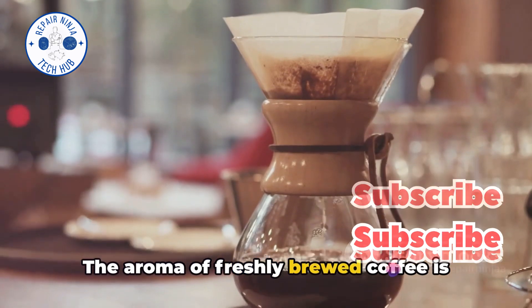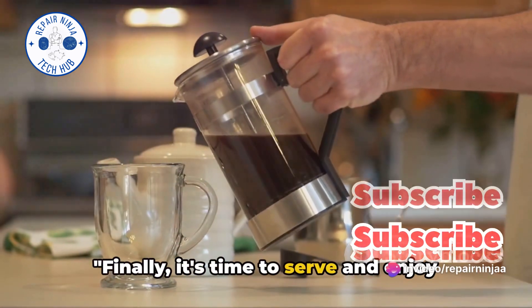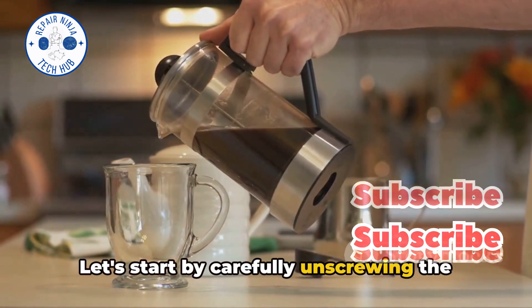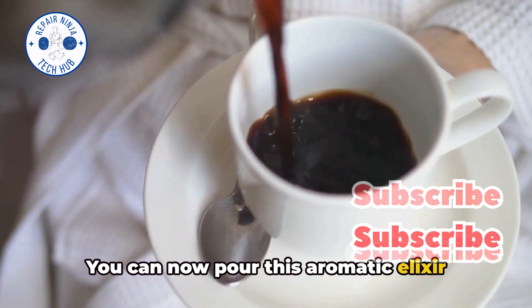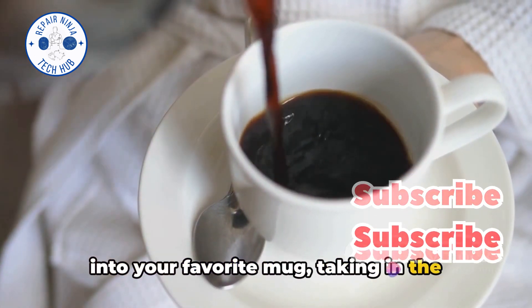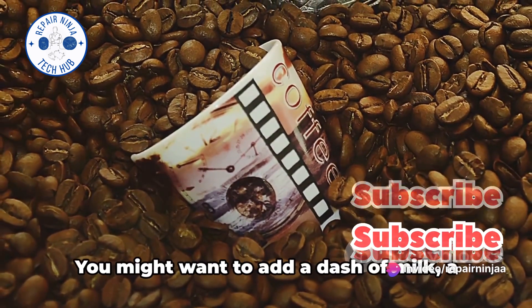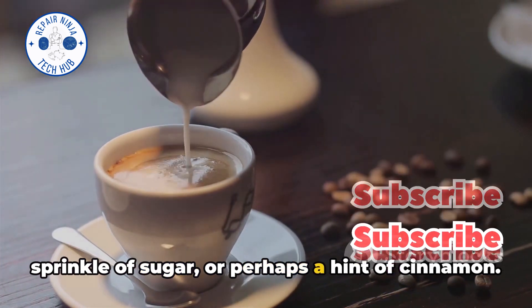The aroma of freshly brewed coffee is truly enticing. It's time to serve and enjoy your perfectly brewed coffee. Carefully unscrew the top chamber of the mocha pot and pour this aromatic elixir into your favorite mug, taking in the rich dark color. Now this is where personal preference comes into play — you might want to add a dash of milk, a sprinkle of sugar, or perhaps a hint of cinnamon.